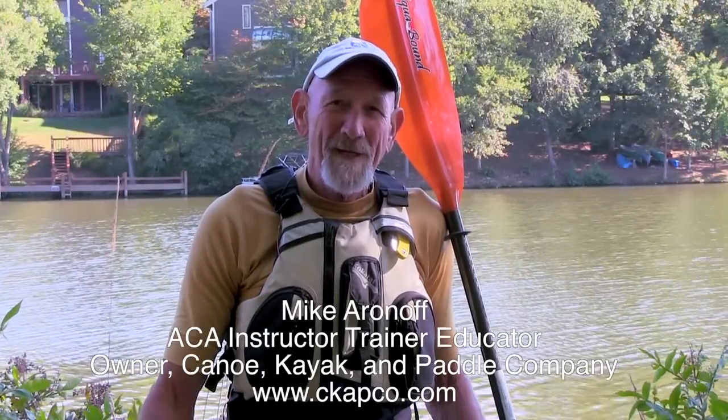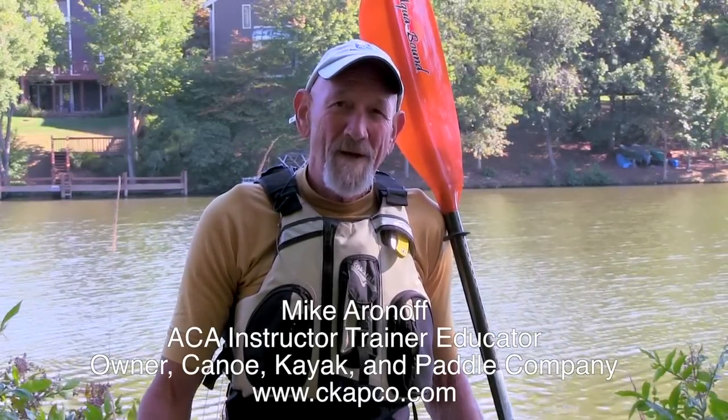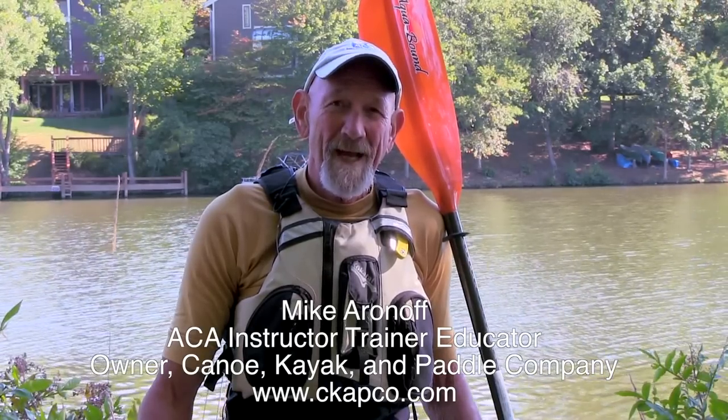Hi, I'm Mike Aronoff of CAPCO, that's Canoe Kayak and Paddle Company. I'm an American Canoe Association instructor trainer educator in kayaking. These videos are intended to give you some safe and efficient techniques that will make your paddling more enjoyable. So let's get started.